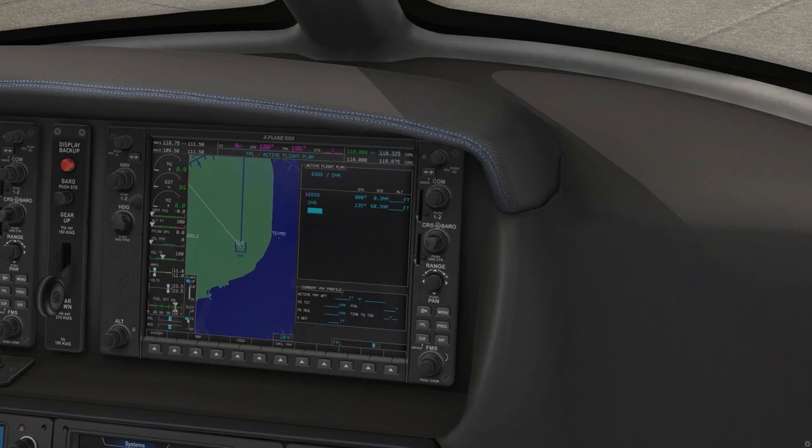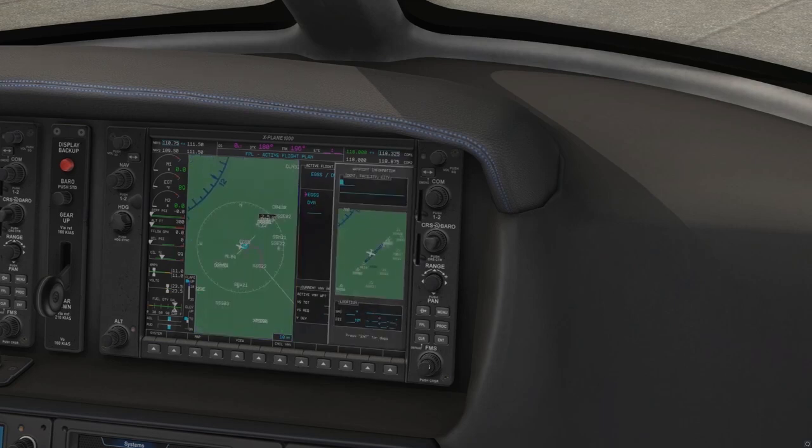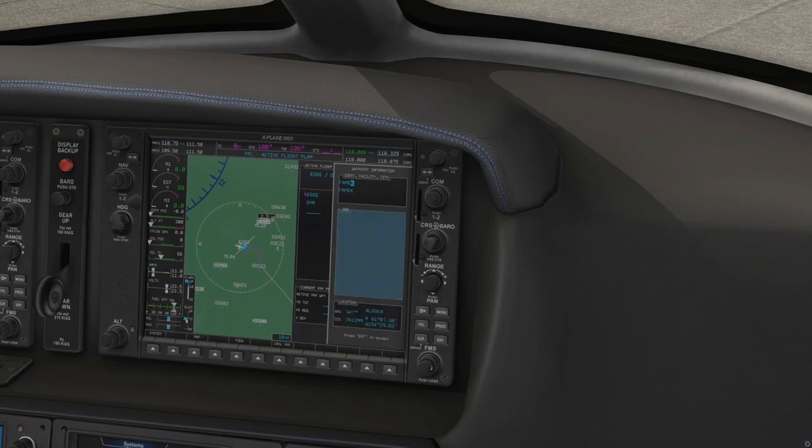Our next waypoint is FAMEN, F-A-M-E-N. This is actually a GPS waypoint as signified by the five-digit character. We'll begin entering it the same way — press the center key to open the waypoint information, then scroll using the outer ring for character position and the inner ring to select letters. FAMEN is in France. We can see it's going to be a bearing of about 200 miles. We will enter, enter.